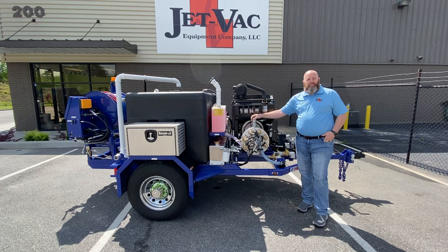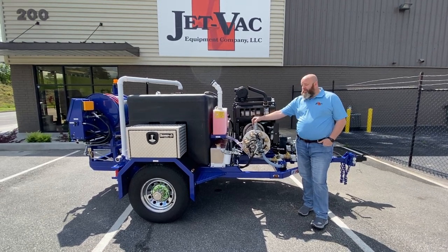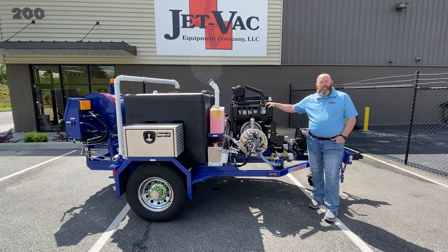Harbin is known for their pumps. They're an eight-cylinder radial piston pump. This particular pump is 18 gallons per minute at 4,000 PSI. This pump is surrounded by a Kubota diesel engine, though you can also have a gas option as well.